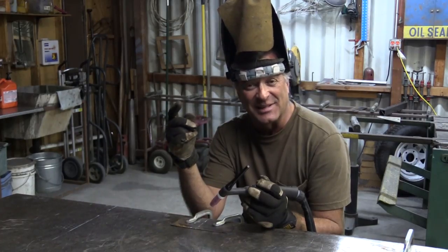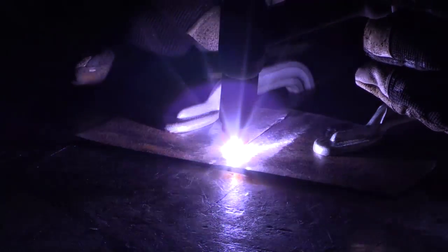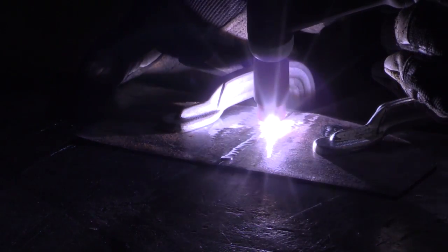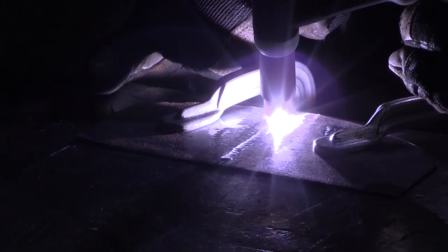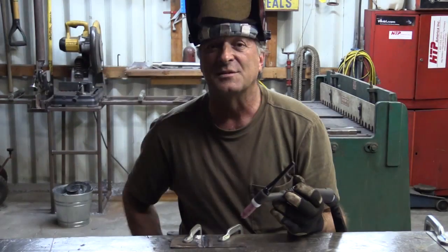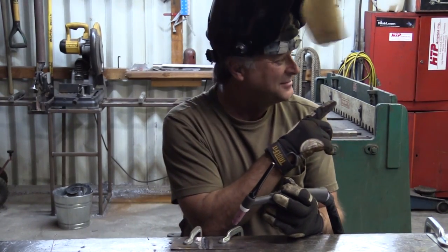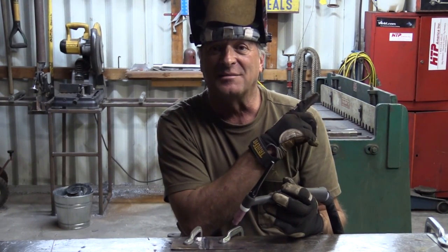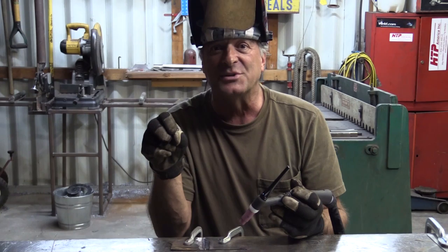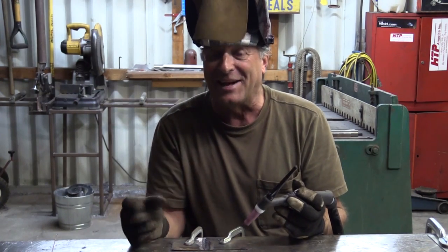Listen to how DC welding sounds. That's DC negative — sounds like AC. 110 hertz over on the panel instead of 60 hertz like you normally have. It seems to give it a little tighter focus, just like the DC frequency control would on the AC side. Playing with the hertz over here — that's kind of fun.